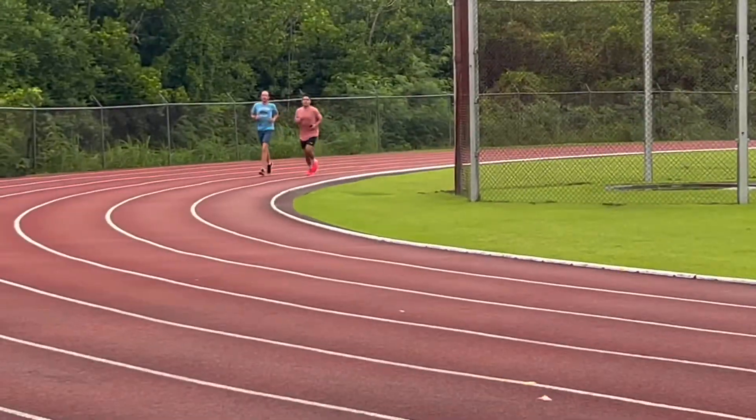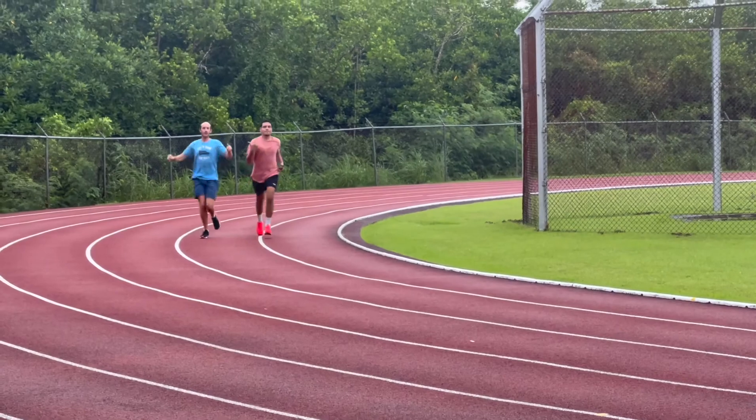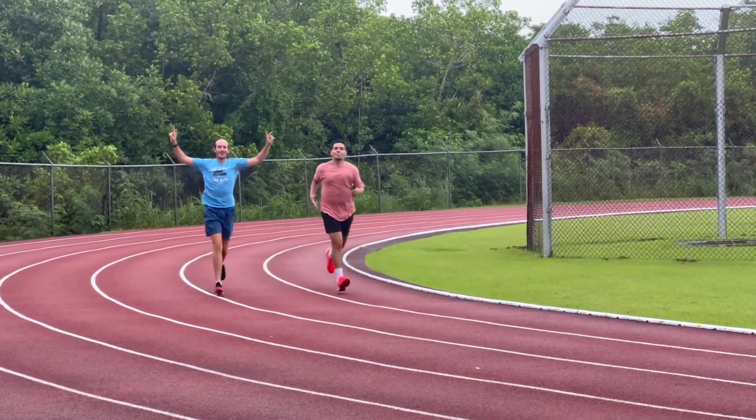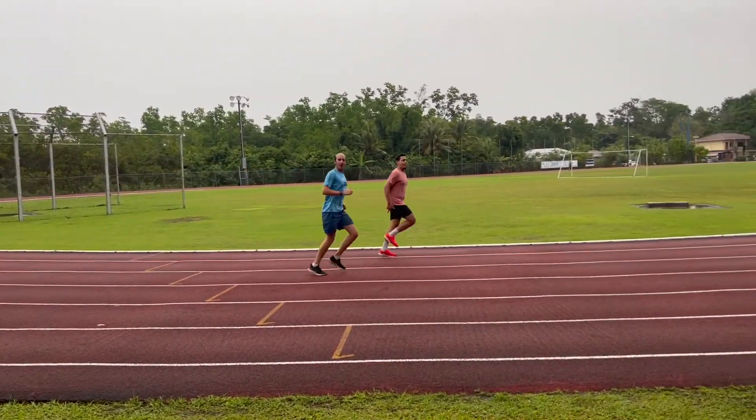We got these dudes over here running. I'm not a runner — probably should be running but I'm not. But they're getting it. Imagine not going for a run.